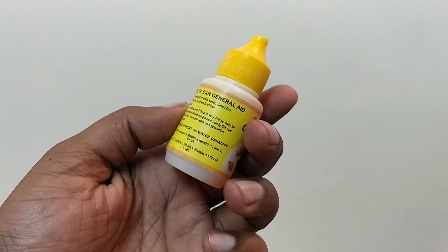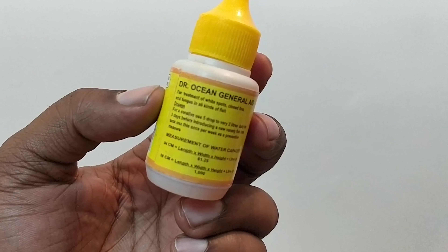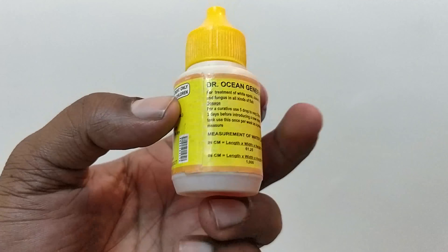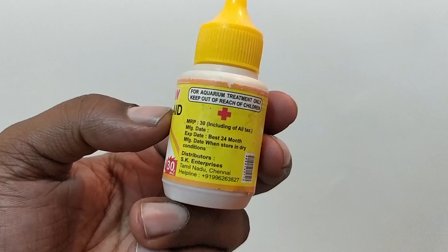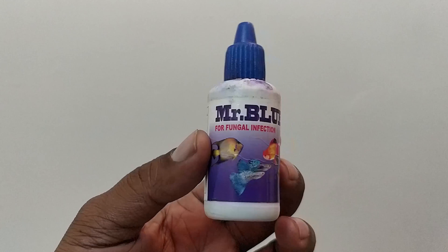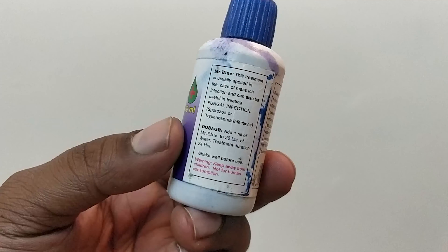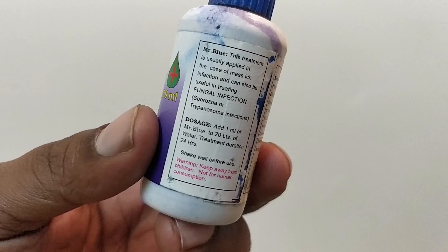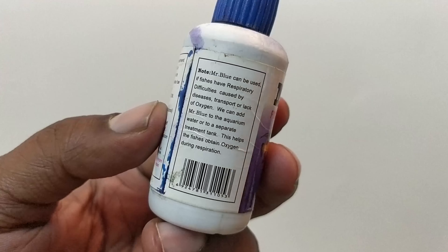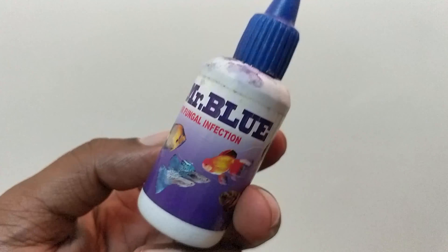This is the general aid — this is basically for dechlorination of water, so you guys can give a pause and look at the details. We also have the blue liquid, this is basically called Dr. Blue, which is methylene blue. This is the one I used to save my betta fish once when he was sick, about a year back.